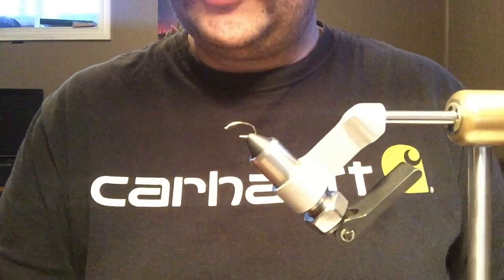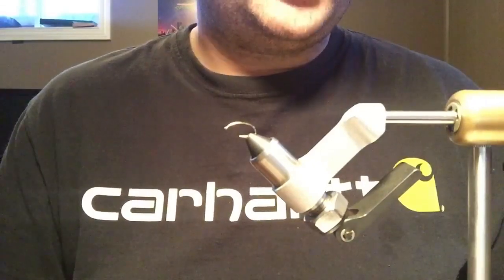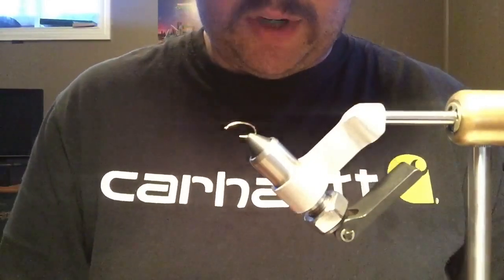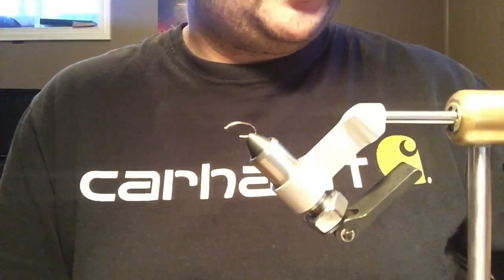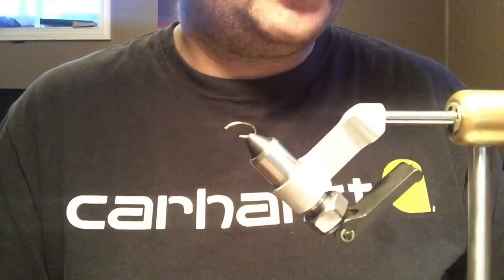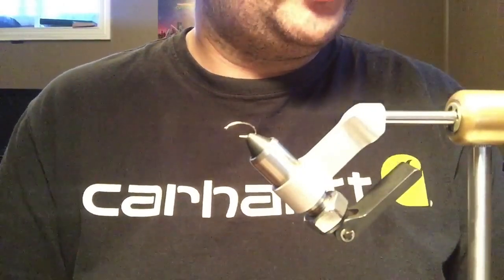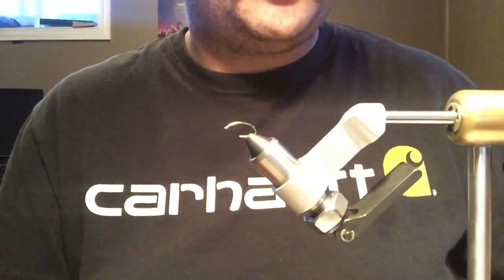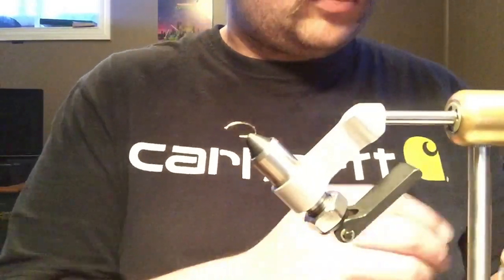Hey, hope everybody's doing good. I've been thinking about doing this for a while — decided everybody's at home and might want something to watch, so I decided to record a couple of fly tying videos. It's just on my iPad, but anyway, I'm going to do simple trout patterns that I use on PEI and have pretty good luck with. The first one I'm going to do is a water boatman.